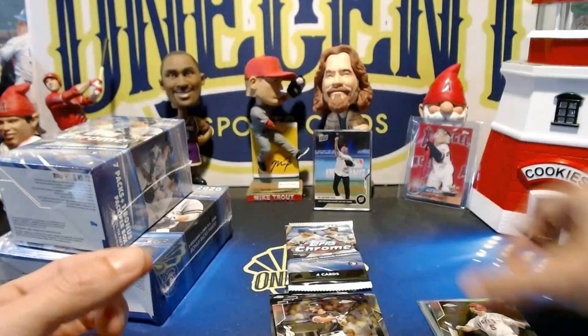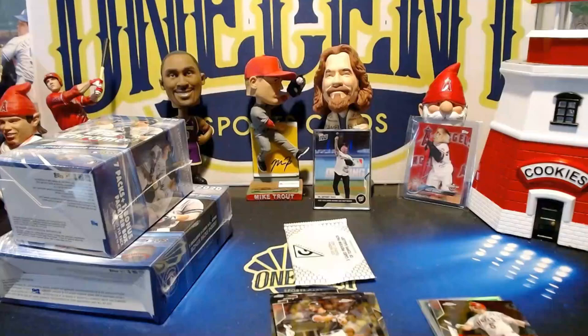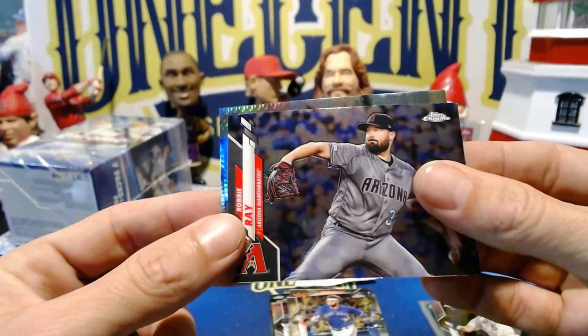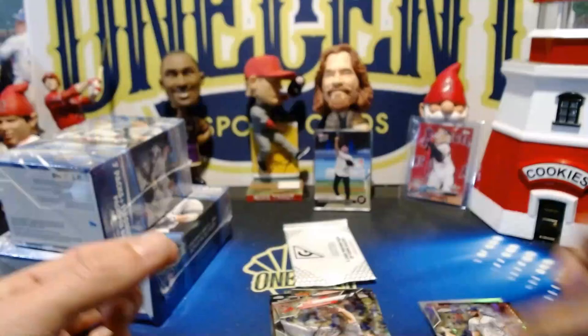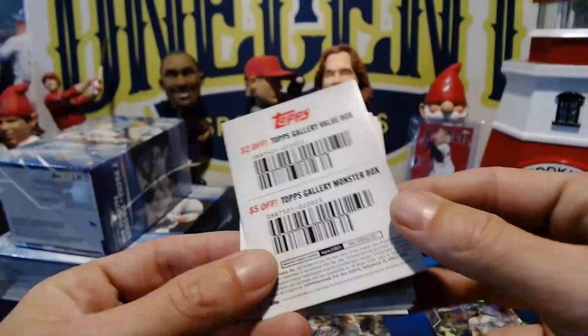When you look at the odds, the hanger is actually not bad at all. Geo Urshela, Clayton Kershaw, Jose Abreu, and an Albert Pujols refractor. Pujols is passing all sorts of people — second all time on the RBI list. He's passing Willie Mays on the home run list too, still waiting for that home run. He's going to be a first ballot Hall of Famer. We've got Brendan Crawford, Ernie Jr., Robbie Ray, and a prism Eric Hosmer.